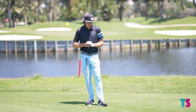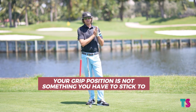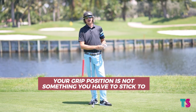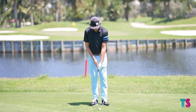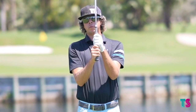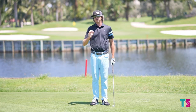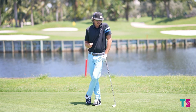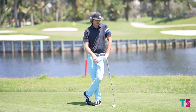A grip is not something that you mandatory have to go by. Over the years on tour, we've seen guys with crazy strong grips, crazy weak grips, cross-handed grips, double overlaps. There are so many different grip options. It more so becomes what works the best for you.